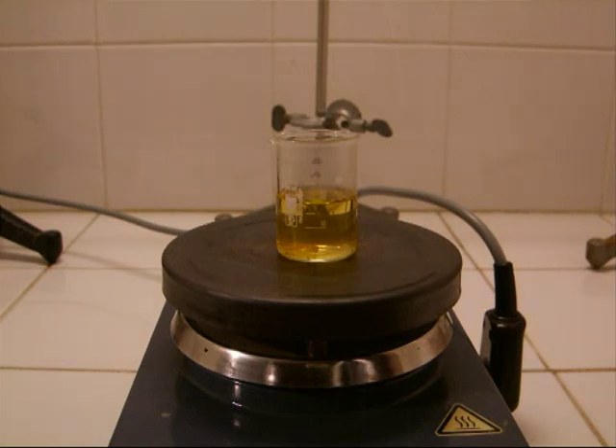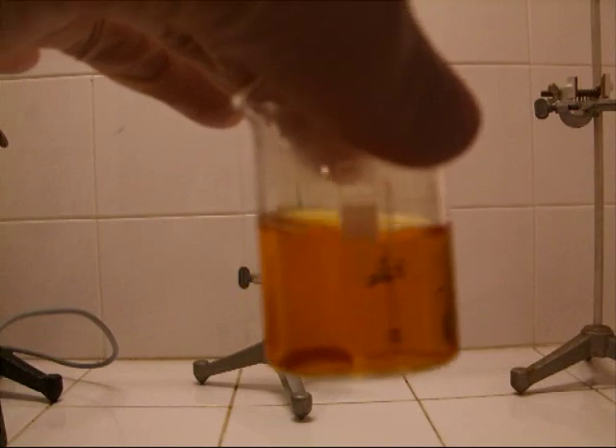More and more heat is added to the mixture and the mixture gets more reactive. After heating, now you can see the reaction is self-sustaining. Here you can see the nitrous oxide bubbling off the gold.